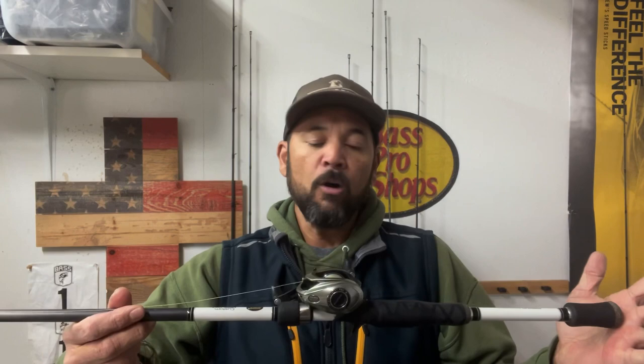To finally answer the question — this rod is actually still set up with the swim jig I used in my last tournament over on Sam Rayburn, which was responsible for putting one of the fish in my boat that day. Going from the rod all the way down: this is a Lew's Magnum Bass 3, seven foot six, medium heavy power, and moderate fast action.